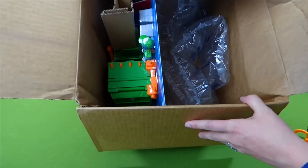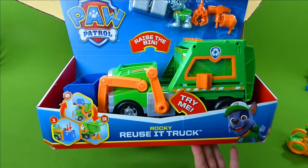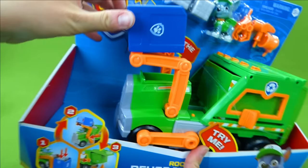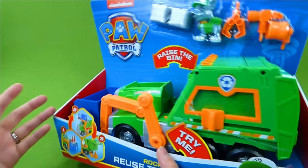I see a new Rocky vehicle! It's bigger than I thought! That's pretty cool! It is Rocky's Reuse It Truck! And you actually get to use this truck and recycle things and make tools! It has a garbage bin on the front. Look at that! And you can lift it up and put the garbage inside the truck. And then it transforms into tools that you can use.